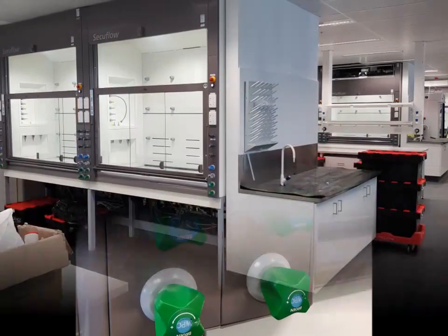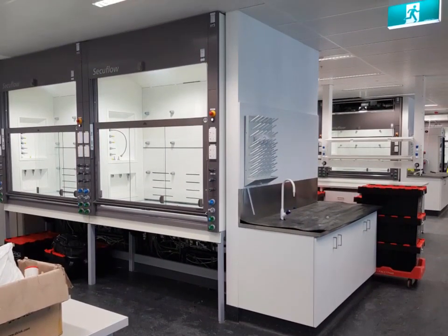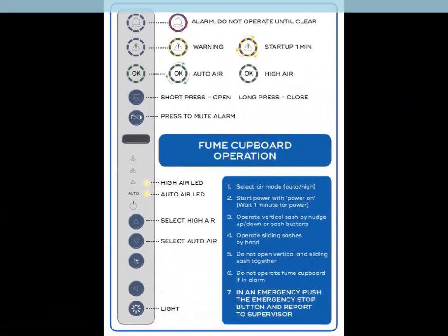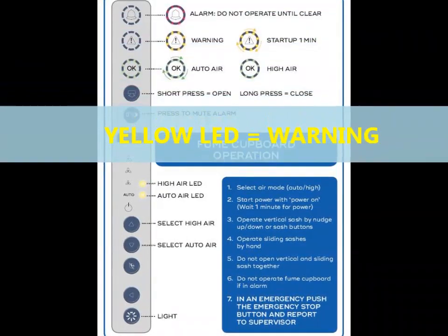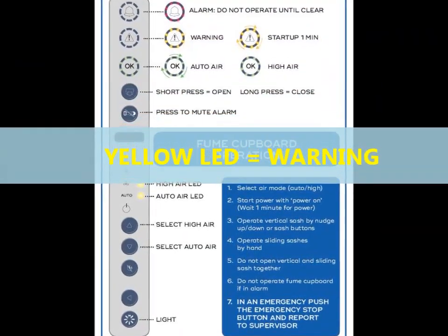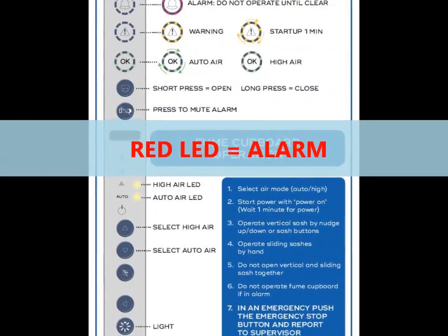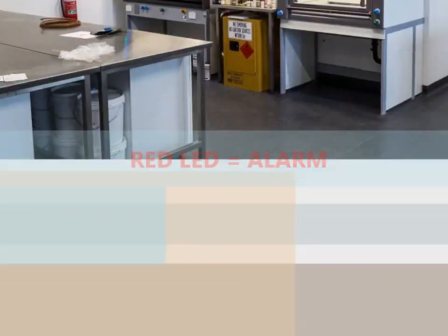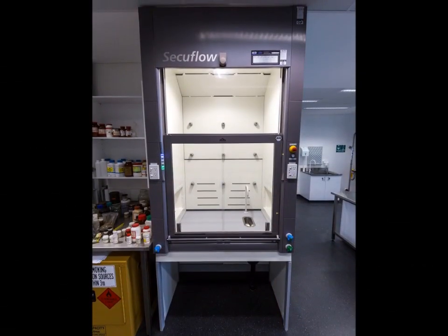These fume cupboards are designed with your safety in mind, so remember these main tips. A green LED is normal and means everything is safe. A yellow LED is a warning or a temporary state. A red LED is an alarm and the fume cupboard is not safe to use — if this persists, please report this to your supervisor immediately. Thank you for watching.